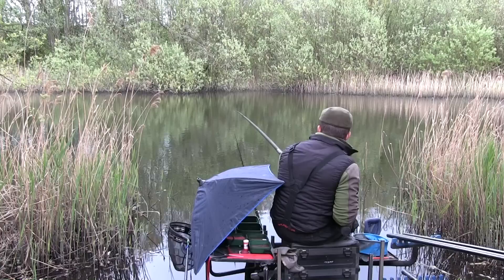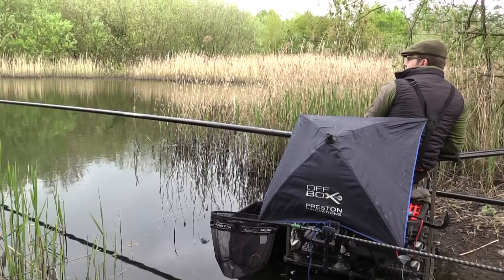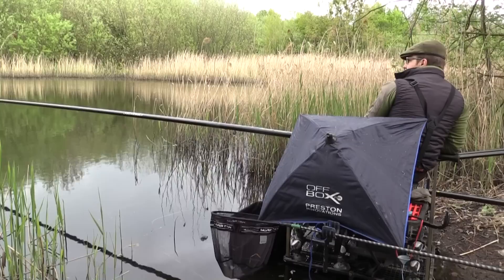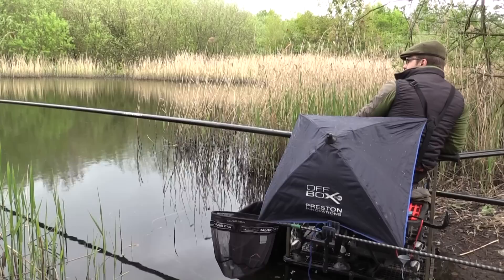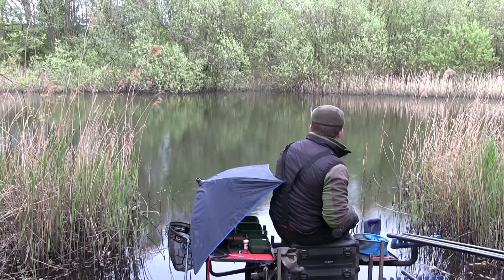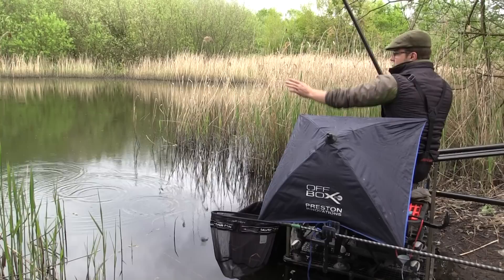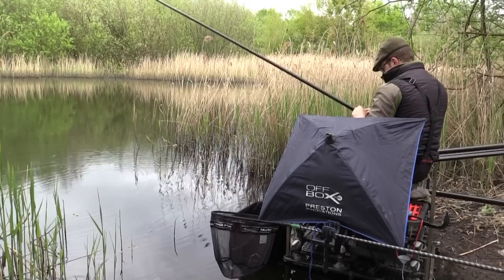There's clearly no shortage of roach in this place. On one of the other pegs, loose feeding caster at 5 metres and fishing shallow would be very good. The biggest we've had today is probably 4 or 5 ounces. Judging by the amount of roach, you'd like to think there'd be a few big perch in here. If I came back I'd look to put in a chopworm and caster line at 6 or 7 metres at the bottom of the near-side shelf — that might well be a good line for perch. Right — I've just hooked a good fish. I've waited quite a while for this bite and I think it's going to break me — it could be a tench. I'm only on the single number 6 elastic and 0.75 hook length, and it's gone.